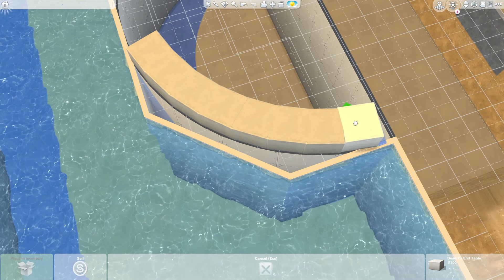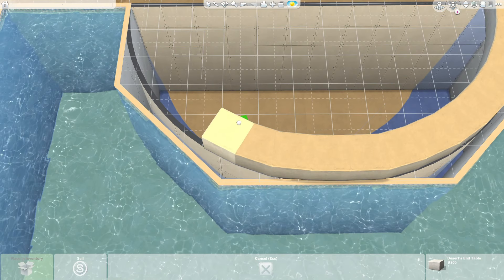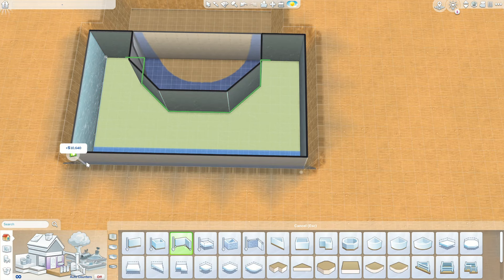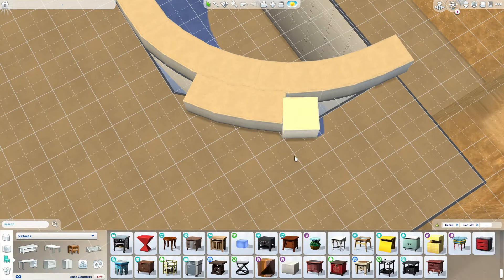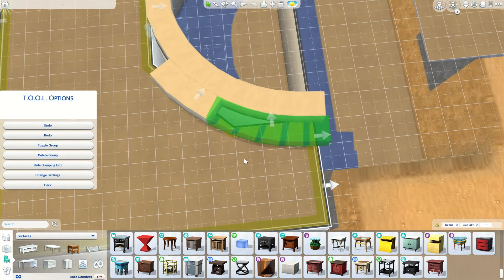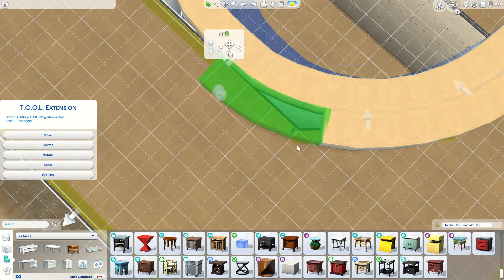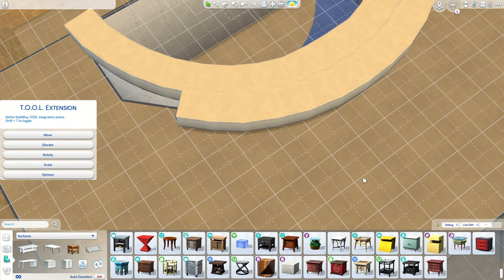I've decided against using a basement because I wanted to have the curved shape, and you can't really use curved rooms in basements. When you place a curved room inside a basement it gets converted into a room with diagonal walls — though recently I placed a curved room in a basement and it was working, so I'm not sure what's going on. I just stayed away from basements and used a floor piece, lowered it, and was able to use curved rooms.